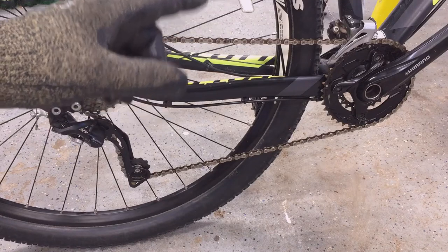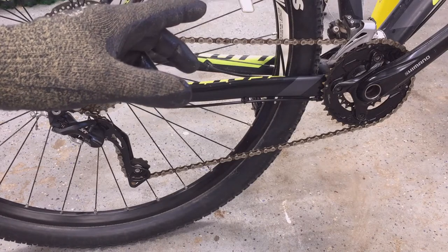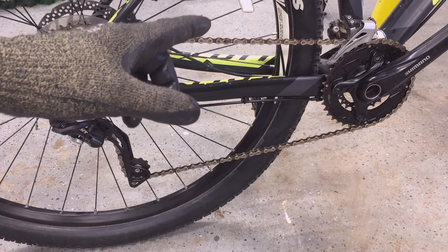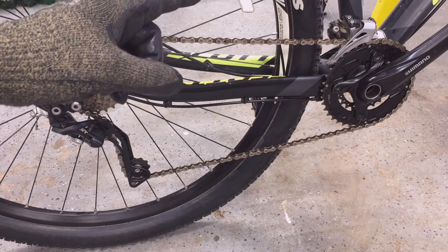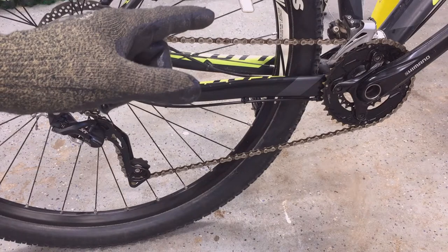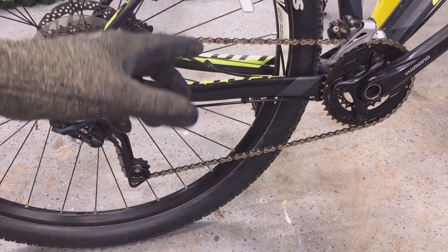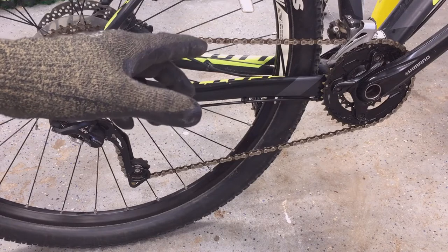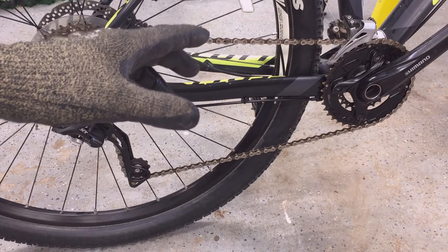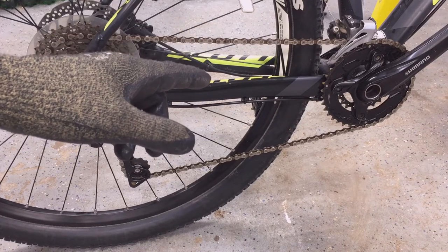I understand that wax Teflon on a chain or drivetrain greatly reduces friction and lasts for many miles. I want to use it because it does not attract dust, dirt, or grime — which causes that abrasive mix I just talked about. Some bikers say that cleaning, applying, and reapplying the wax Teflon is a lot of work, but I don't think it will be any more work than what I've been doing with oil. I plan to minimize the effort by having two chains and rotating them — one on the bike, and the second soaking overnight, then rinsed off and reapplied with wax Teflon when needed.